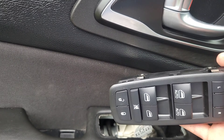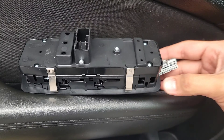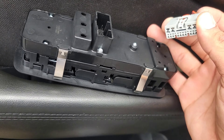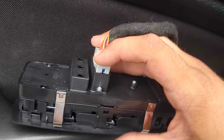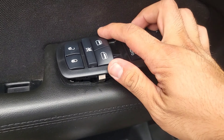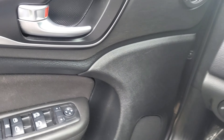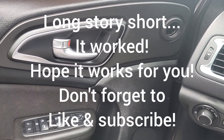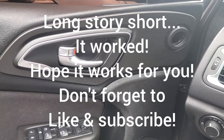We're going to install it in reverse order. Put it upside down like this, grab the wire, and click it in. There you go. Place it and slide it back down into place. Now let's see if this works.